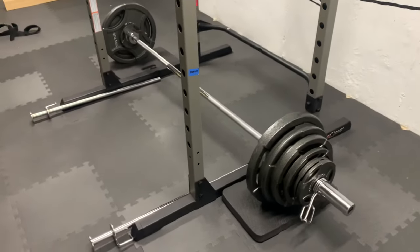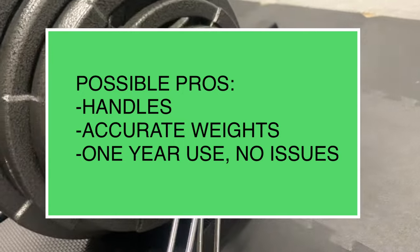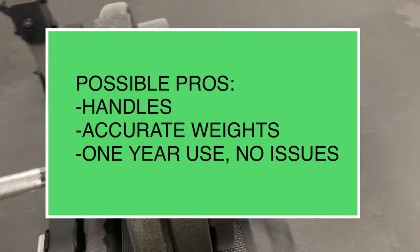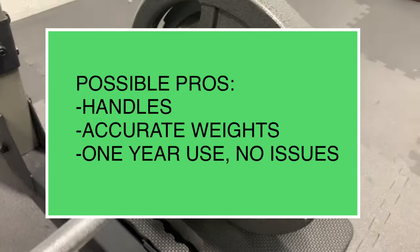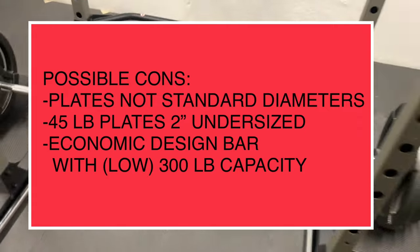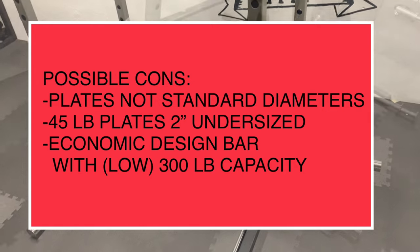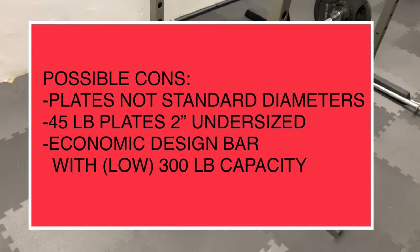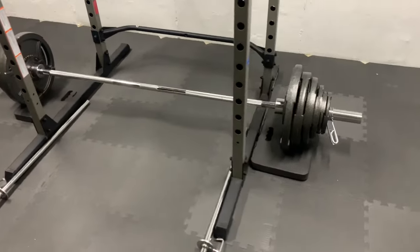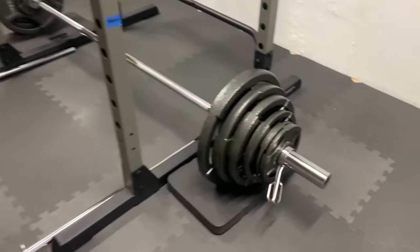If you are considering this weight set, here are a few highlights to keep in mind. Possible pros: the handles are great and I personally prefer them over no handles; the measured weights of the plates are pretty accurate; and the set has held up great over one year with no issues. Possible cons: the 45-pound plates are 2 inches undersized compared to standard plates; the bar is as economical as it gets with no bearings or bushings; and the advertised weight capacity is only 300 pounds. If any of these don't sit right with you, I recommend getting something else. Saving a couple dollars on this set will haunt you as you train with it day after day.